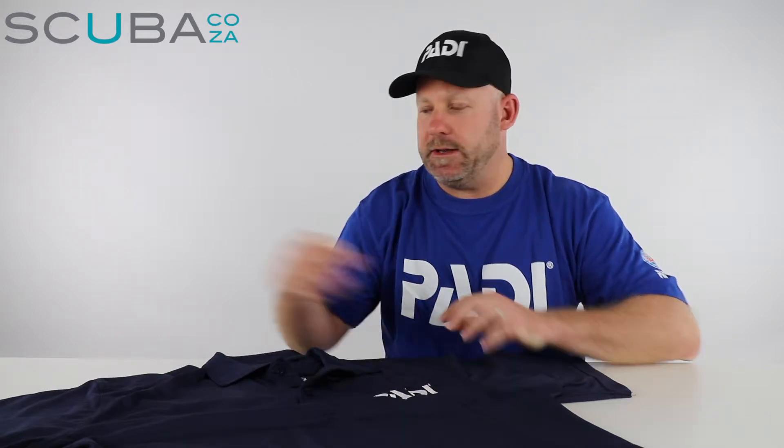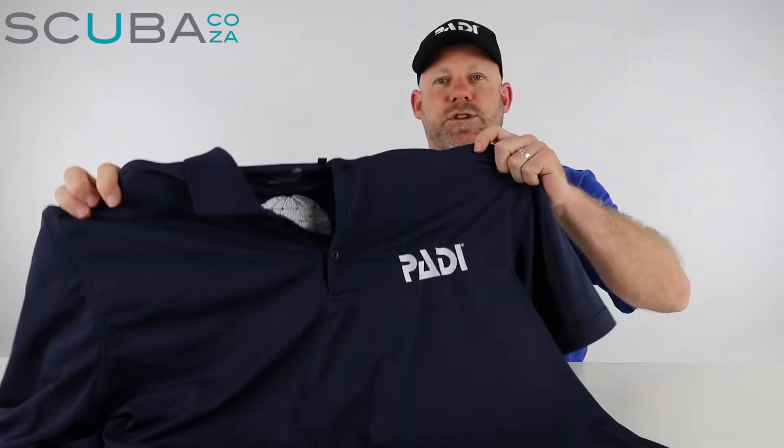Hey guys, you're with me Kevin, your scuba professional, and today we'll be reviewing the sports golf shirt. This is a really cool high-performance golf shirt. It's made of a sports polyester, so it draws sweat and moisture away from your body really quickly and it evaporates really quick.